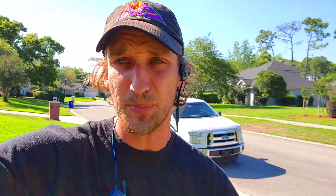Now a lot of people think, oh well why is this such a big deal? Weeds and things like this pop into lawns all the time. Well this is such a big issue because there's no selective herbicide on the market that can kill Bermuda out of St. Augustine. There are no products anywhere that will actively kill Bermuda and not hurt your St. Augustine. You can do it the opposite way, but you can never kill Bermuda out of St. Augustine grass.